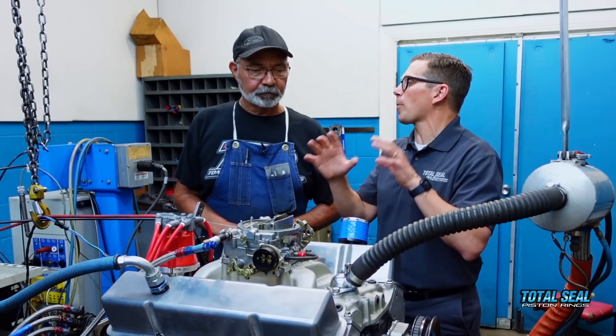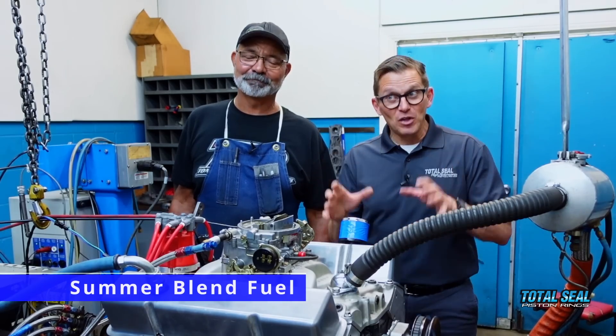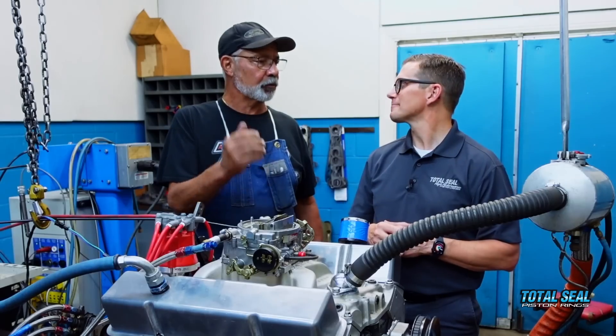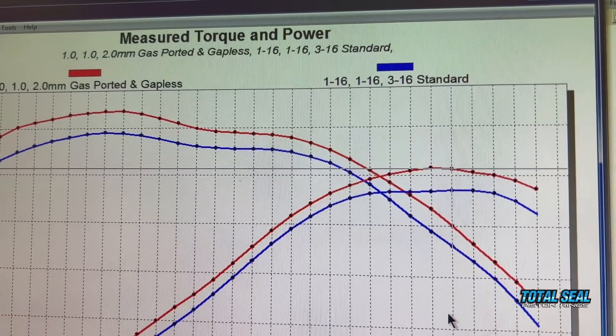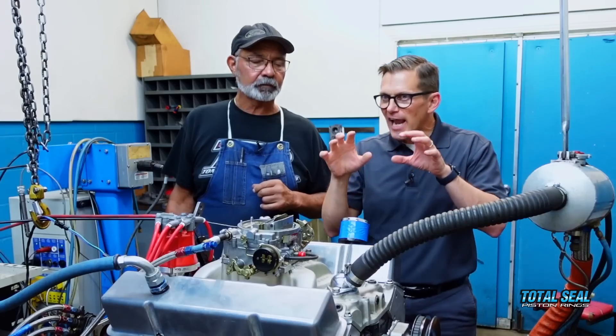Everybody wants to know what the power numbers are, and it did make more power when we were all said and done. Now here's the trick: we are in Southern California, and unfortunately we have a little problem — the South Coast Air Quality District. The last test we ran was in March when we had Winter Blend Fuel. Today it's May and we're running Summer Blend Fuel. That fuel difference is worth about five to eight horsepower alone — we've found this out five or six times in the past, doing this for over 10 years. Every single year we run into the same problem. So it really isn't an apples-to-apples comparison to say we made 450 horsepower last time and 455 this time. It did make more peak power, and the curve on the graph did exactly what that ring is supposed to do — at lower RPM numbers it wasn't much different, but as ring speed increased, the power also increased.